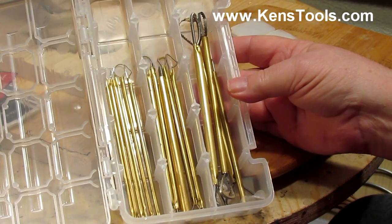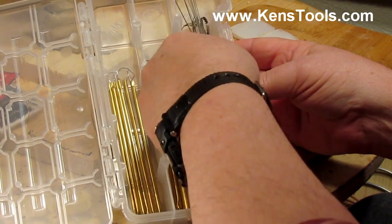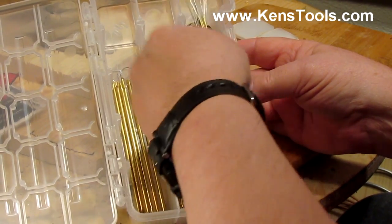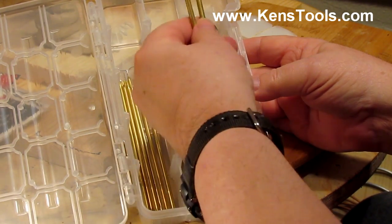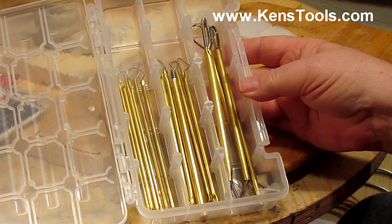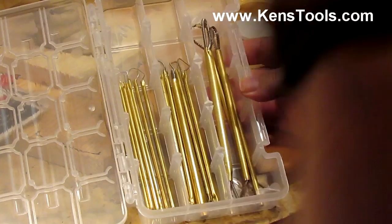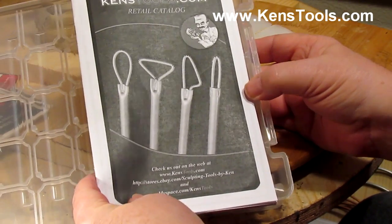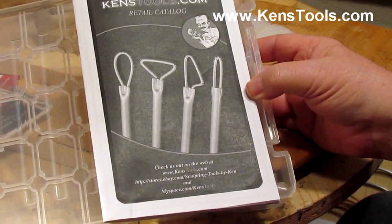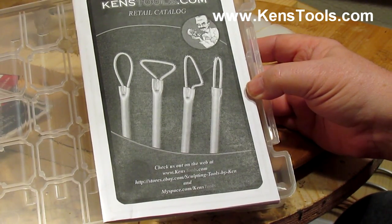Well worth the expenditure of money to get them. I'm going to put these long tools — now, I can't get them in there until I grind the wires down to the size I want, so I'll put these aside in their envelope and do that when I get to my studio next time. Go to kenstools.com and ask for a catalog and just order some tools that you feel like you can use.